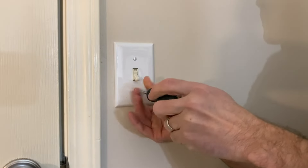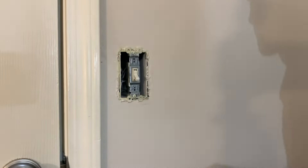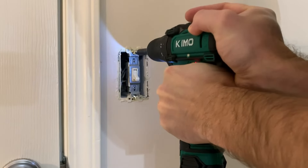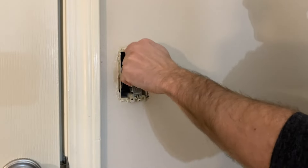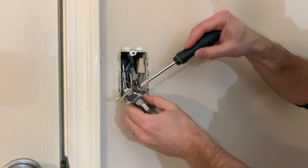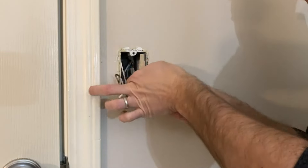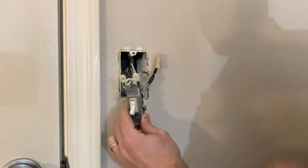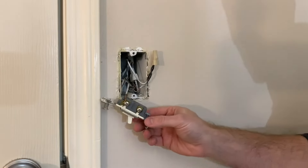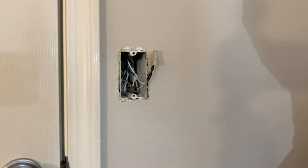Look at this nasty old switch. It's like yellow from the years of use and grimy fingers. It looks like the plate was changed sometime in the past — it's a little bit fresher white. But we're going to go ahead and change this out for a more modern flat panel switch, which is going to look a lot better, a little bit more modern. It doesn't really go with the paint; we are going to paint this room — that's a whole other discussion.